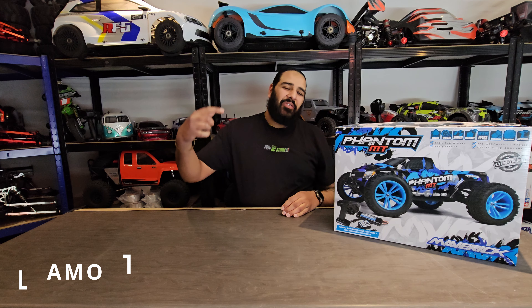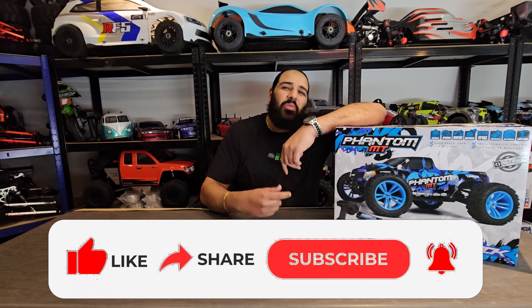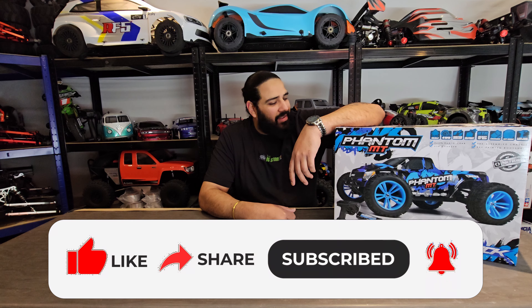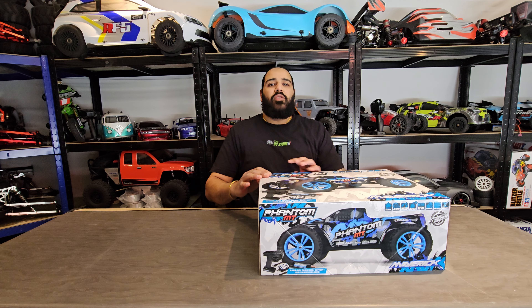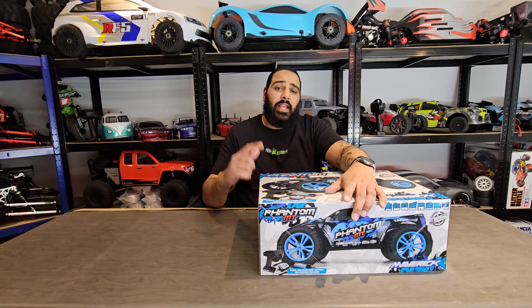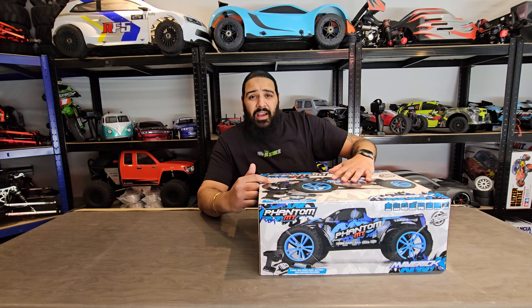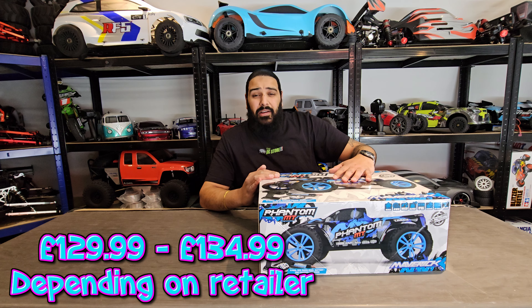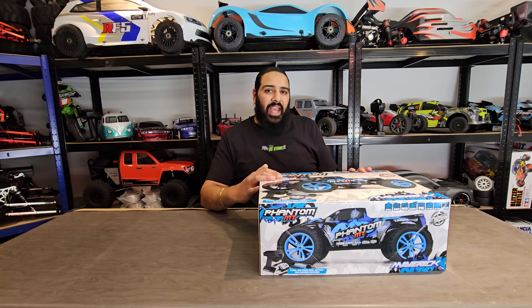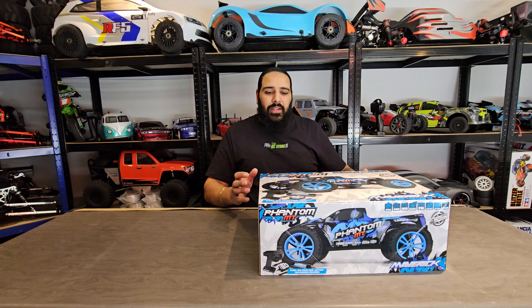Hi guys, welcome back to the RC Store. My name's Ammo. In this video we're gonna check out the Phantom MT by HPI Maverick. Could this be the ultimate best bang for buck RC car out there? I want to give a huge shout out to HPI for sending me this. When I heard the price — 129.99 pounds in the UK — I was stunned. That's a steal, and when I looked at the specifications I thought I've got to get one of these on the channel.